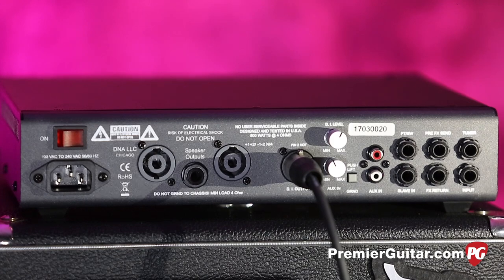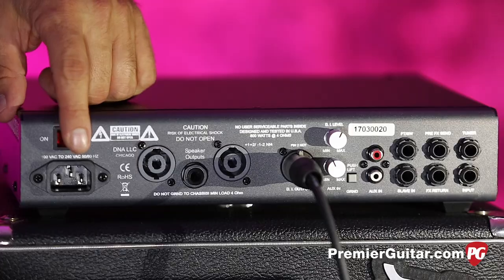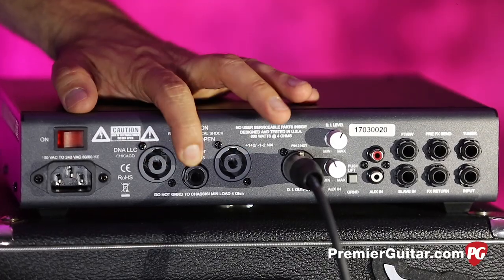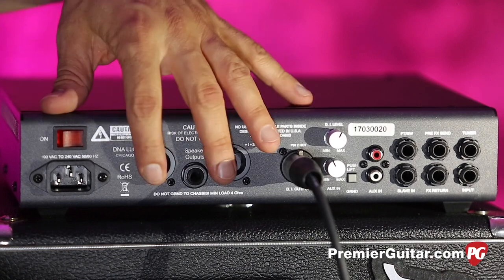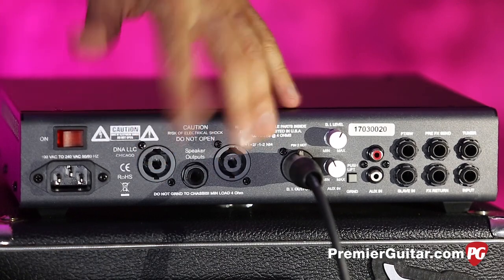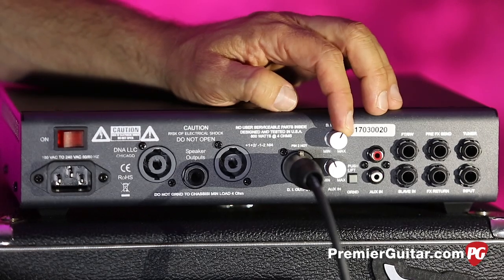Here's the back panel of the DNA 800. Before I get to it, you can see we are running DI today, going into the Apogee Quartet and Pro Tools — basically bass amp to your speakers. On the back panel we have the power switch, Speakon connections, and also a quarter-inch out, which is nice. You can run into four ohms, or all the way down to two ohms. We have the DI level and the aux level.